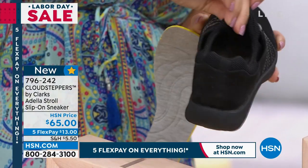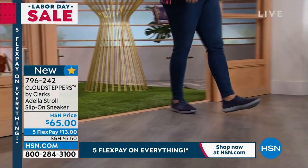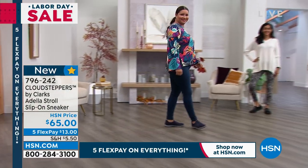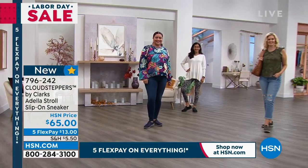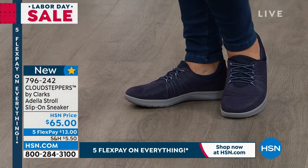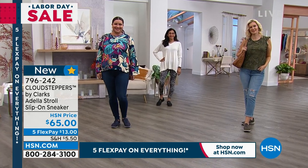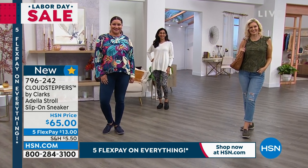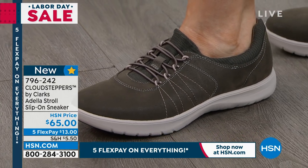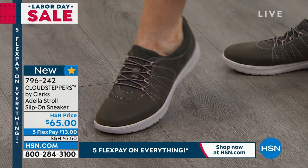If you like more relaxed, casual shoes, sometimes you've got to choose between a shoe that has a little bit more structure like a loafer — and sometimes loafers and ballet flats are actually uncomfortable — or you have to pick something more athletic that sometimes looks a little sloppy or clunky, like you're going to the gym. This is that nice Goldilocks, right in the middle where it's nice and sleek, really pretty, simple lines, and very flattering on the foot.